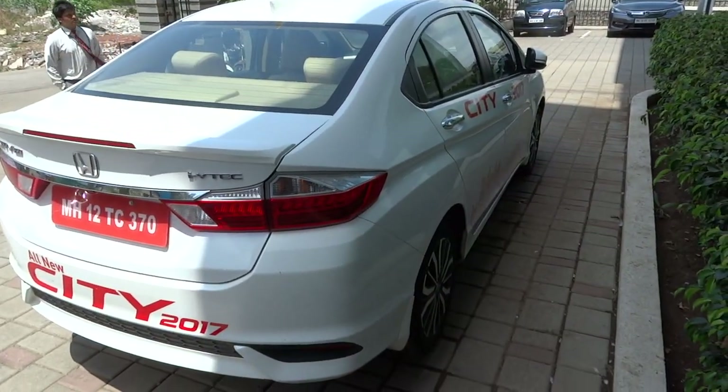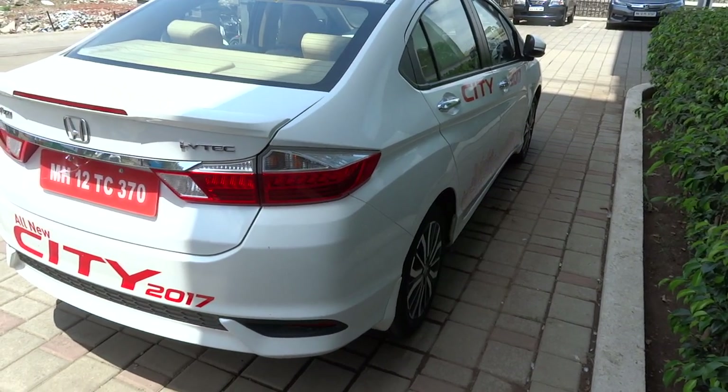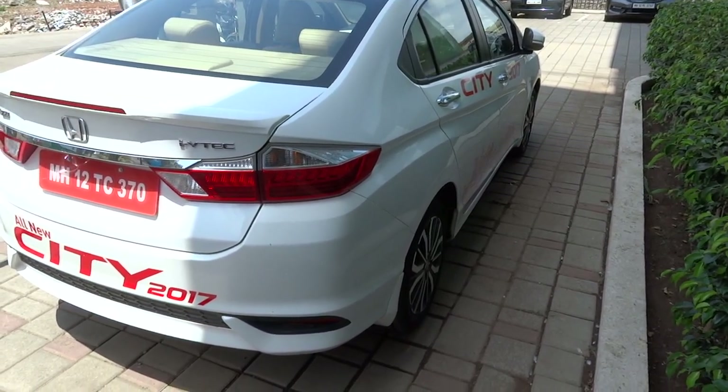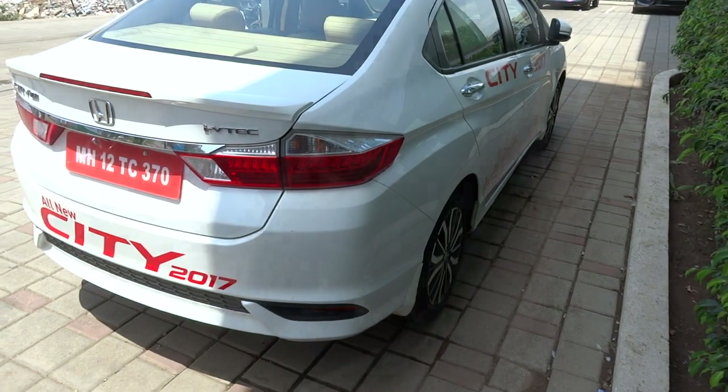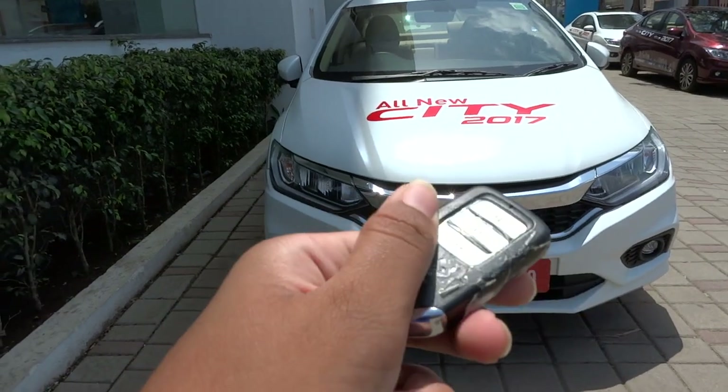This will be a full take at the City. We'll start it up, show the engine, get an exhaust clip, and go with the performance data, as well as show you a bunch of the unique aspects of both the interior as well as the exterior. Without further ado, we'll go ahead and get started.